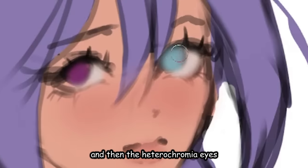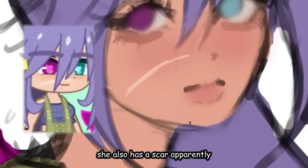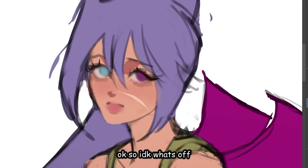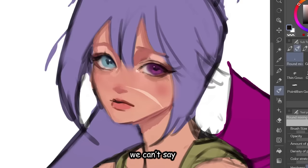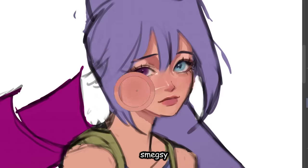And then the heterochromia eyes. She's very quirky and unique. So she also has a scar, apparently. Bro really put everything into a single character — peak character design. I don't know what's off, but something is off. She looks 16 but at the same time she looks 50. Maybe it's because of her eyes. Anyway, we can't say her face is already yassified without adding in the eyelashes.